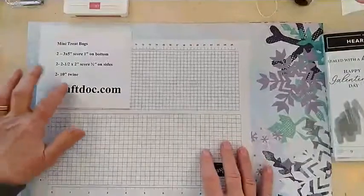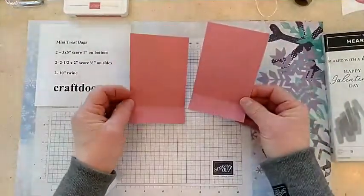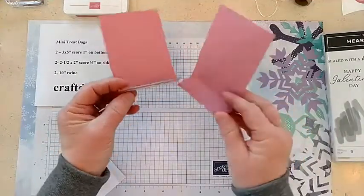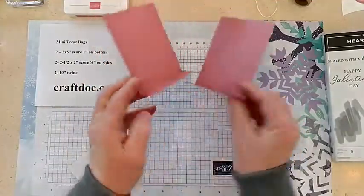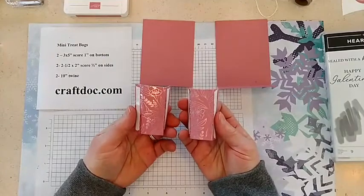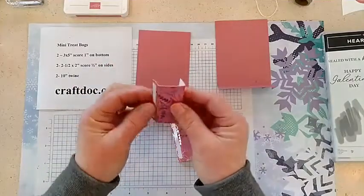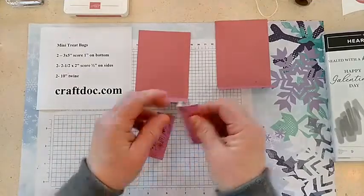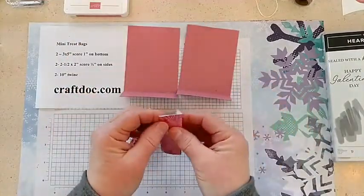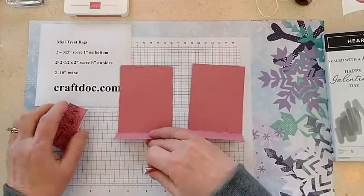Here are the instructions, and I put them on my blog today too. You need two pieces of cardstock — I'm using Rococo Rose — and these are three inches by five inches, scored at one inch to make the bottoms. The bottoms are going to overlap to make it sturdier and attach together. Then I have two pieces of designer series paper, two and a half by two inches, scored at half an inch on the two sides — those make our little side panels. You can make the whole thing out of designer series paper, or mix and match cardstock and designer series paper. This happens to be the Love You Always specialty paper, which matches really nicely with this Rococo Rose cardstock.